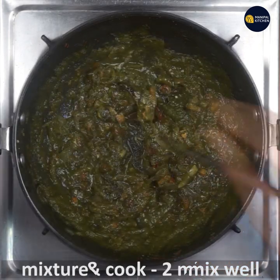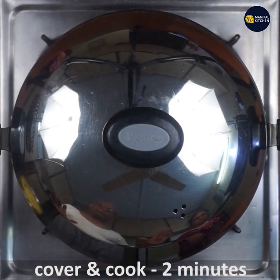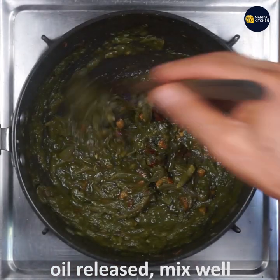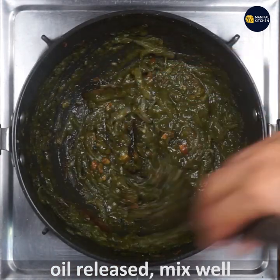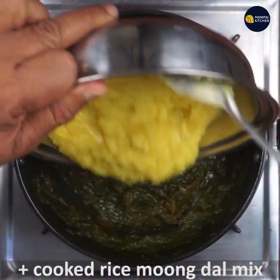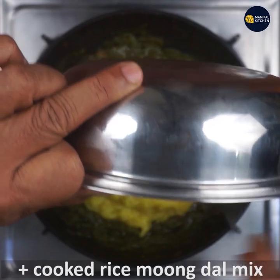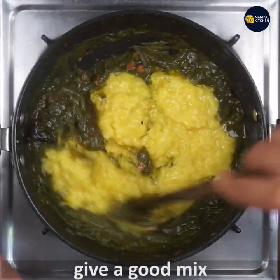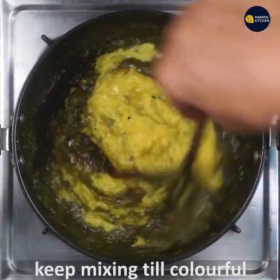If you cook the ingredients in water, you can cook it in the water. Mix everything together — this mix is very important to make it colorful.